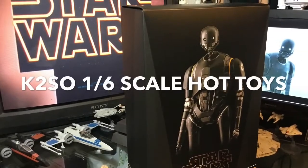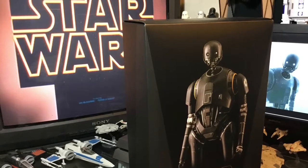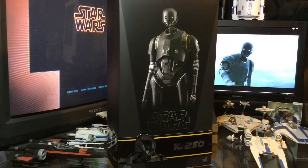I'm K2SO. I'm a reprogrammed Imperial Droid. All right, you guys, so today we are going to get a look at the K2SO Hot Toys Star Wars 1/6 scale figure.